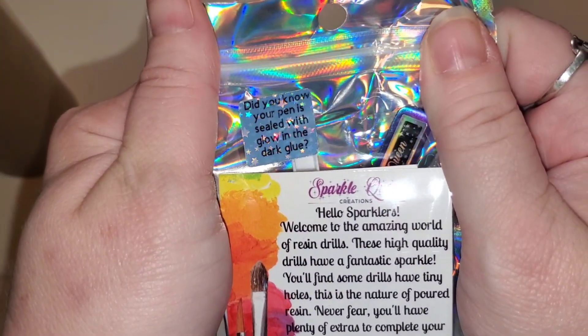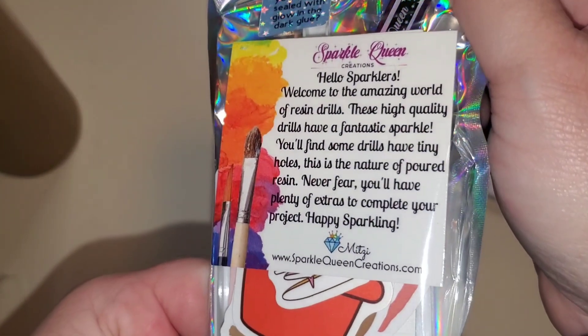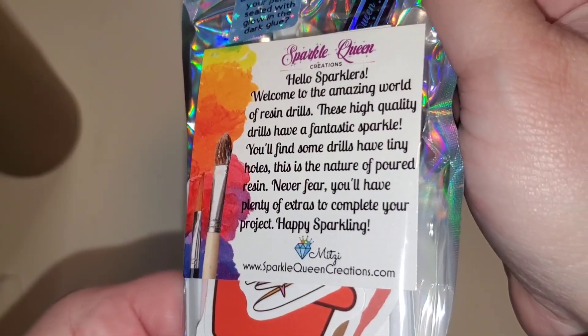Did you know your pen is sealed with glow in the dark glue? Hello, sparklers — welcome to the amazing world of resin drills.